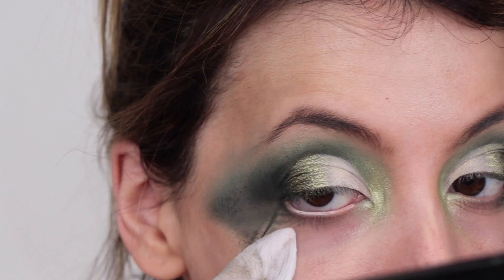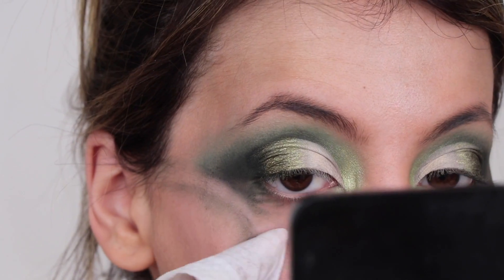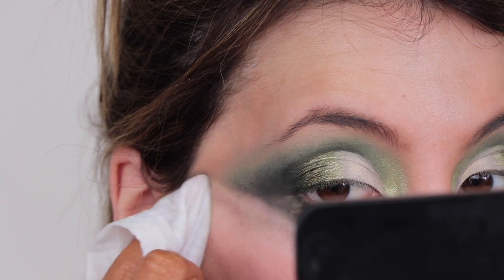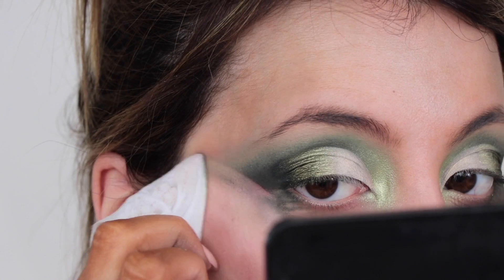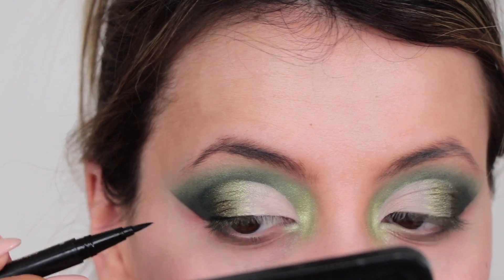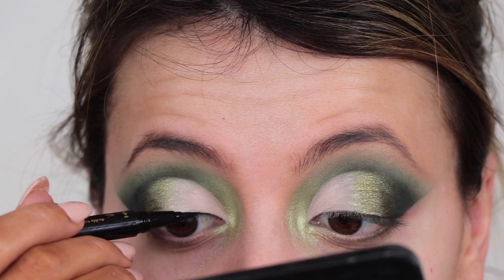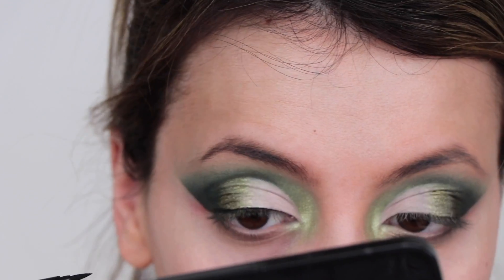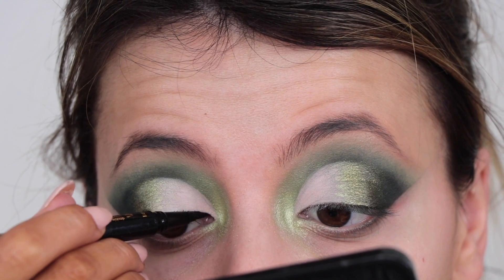Moment of truth — drum roll please! This is make or break. I just took my makeup wipe and created a sharp line on the outer corner, then took off all that excess blending I had done on the side of my face. I honestly don't know how this eyeshadow look came from that mess. Carrying on with the tutorial, I'm taking my Tarte liner and making a thin line across my lash line — no wing, just to define the eye a little bit more.